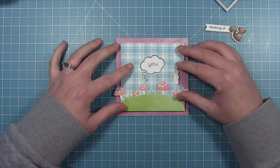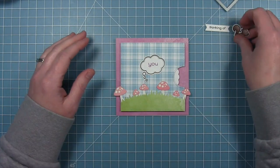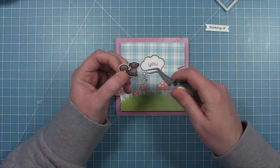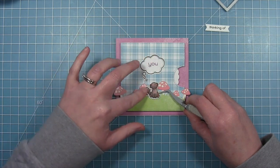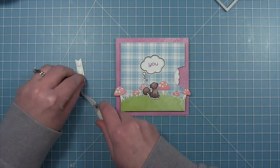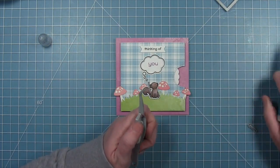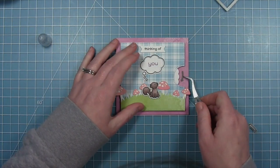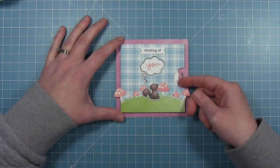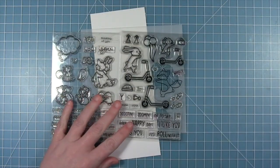I've put some liquid glue all over the back of my square reveal wheel and I'm putting that onto the card base. My little squirrel is going to sit in the center — I'm putting some foam squares on the back of him so he can be popped up in the foreground in front of those cute little mushrooms. I'm also putting foam squares on the back of that tiny banner so it kind of floats above that thought bubble. Finally I need to add my little arrow cut from some gray cardstock to show the recipient that if you turn the wheel something happens — and you can see it turns perfectly and you get all those fun different fonts of the word 'you.'